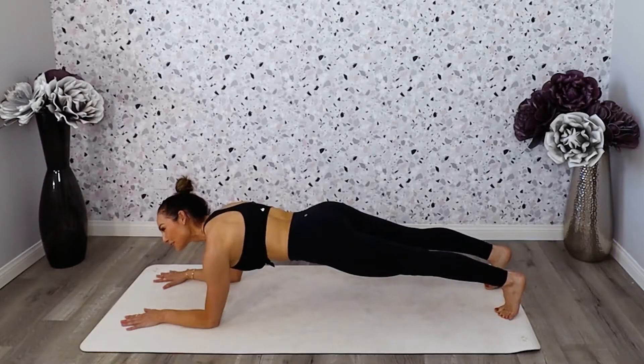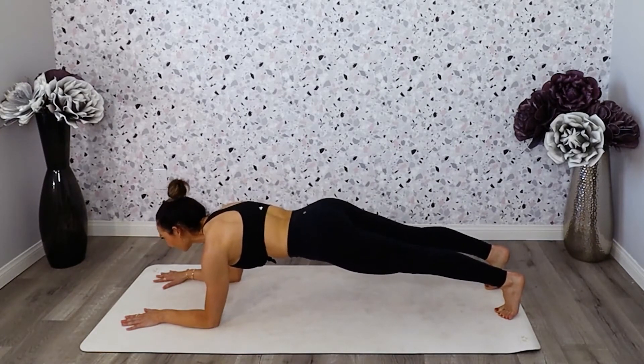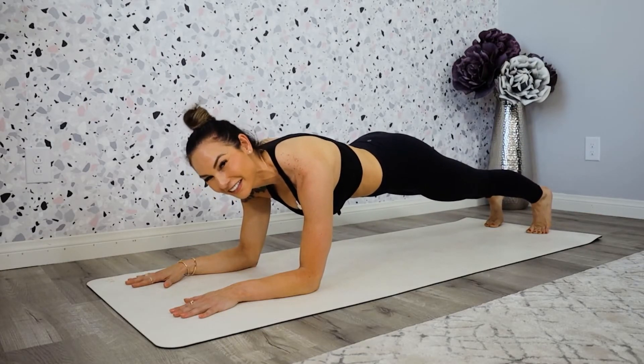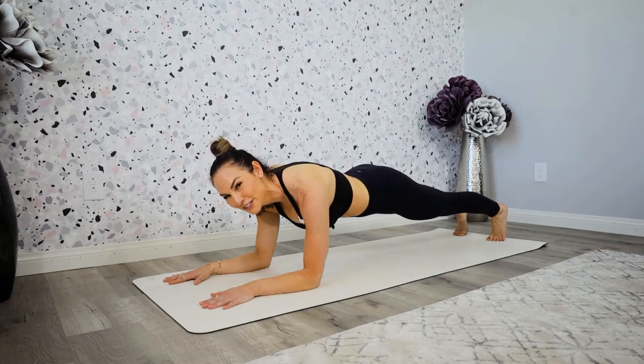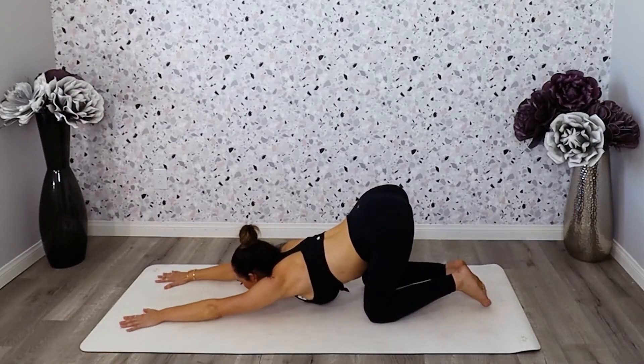We have about 15 more seconds. Fourteen, thirteen, twelve, eleven, ten, nine. You can leave in the comments whether counting actually helps you or makes it more miserable. Five, four, three, two, one. Okay, come down. Stretch that out just a little bit.